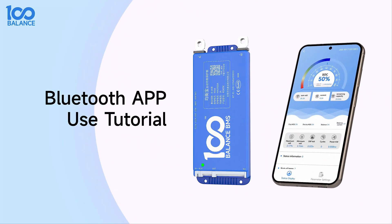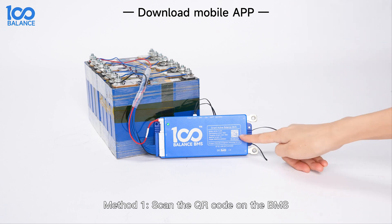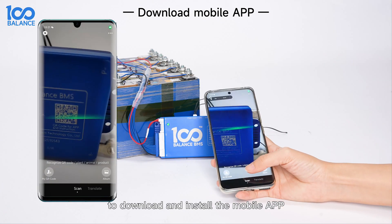Bluetooth app use tutorial: Download mobile app. Method 1: Scan the QR code on the b-mouse to download and install the mobile app.